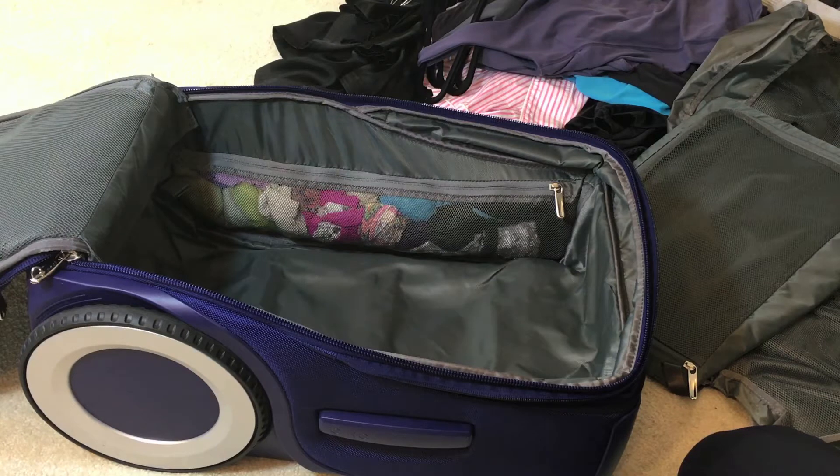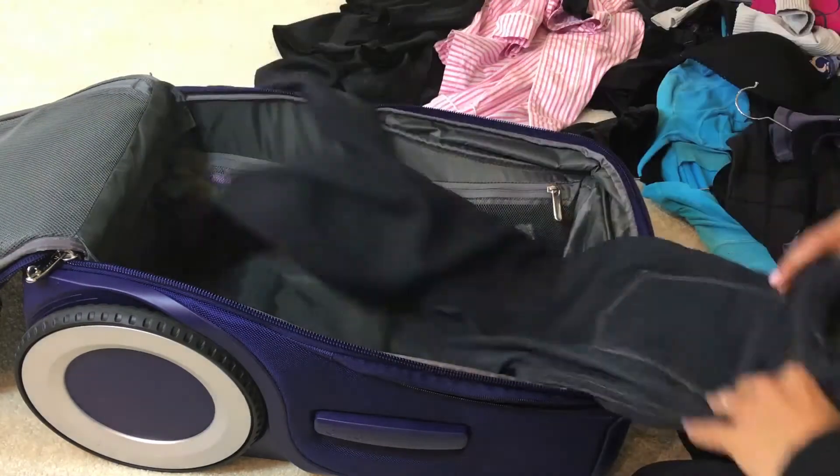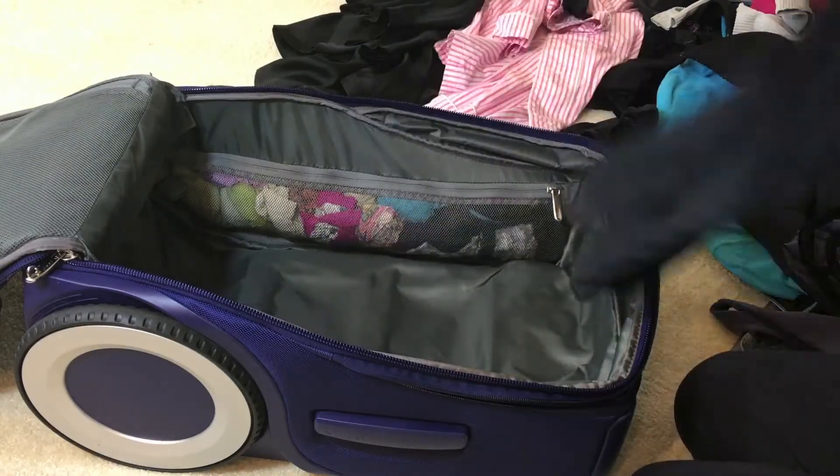The way I like to pack is: things I need last go on the bottom, and things I need first go on the top. I'll probably need my nicer outfits last because when I get to DC I'll need my pajamas first. I'm not taking a whole lot of nice outfits — this is more of an educational trip with my mother and my niece.